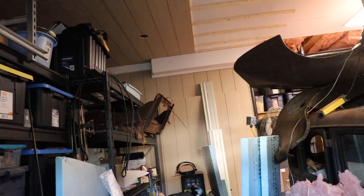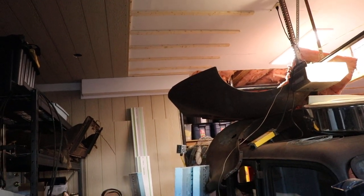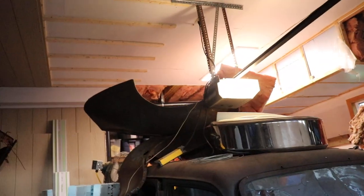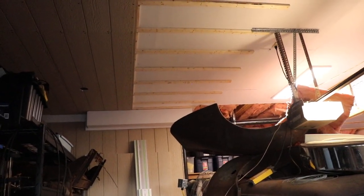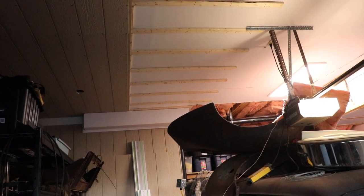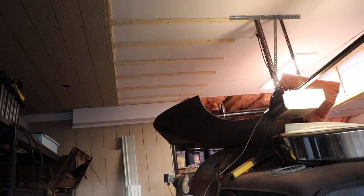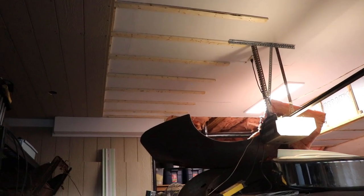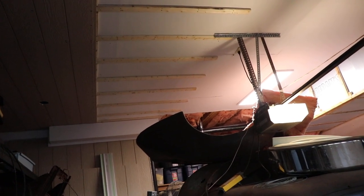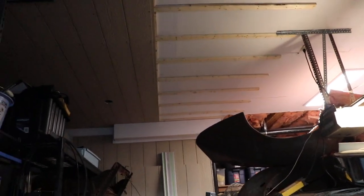If you choose to go this route, I would recommend you get a laser and figure out some dimensions around the place — figure out whether your corners are actually square, whether things are plumb, and find a good level line off of the ceiling. I chose to use all 1x3 strapping after doing some of the walls, and there's a reason for that we'll talk about.